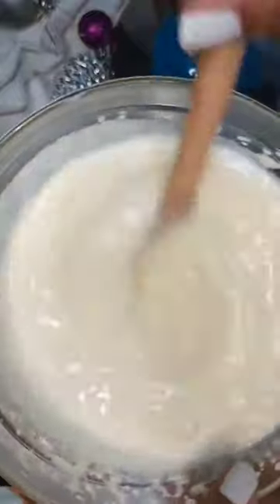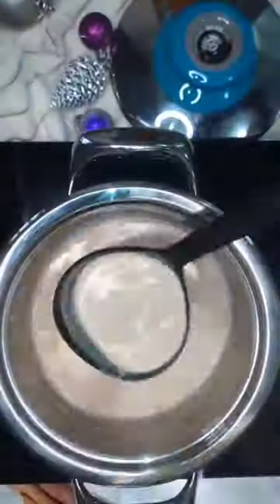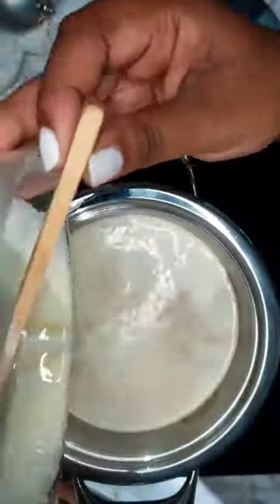Thereafter you want to spoon a little of the hot mixture into the eggs. Do this for about 3 times and mix in between. This will allow the eggs to temper and prevent them from scrambling. Thereafter you want to pour the egg mixture into the pot.